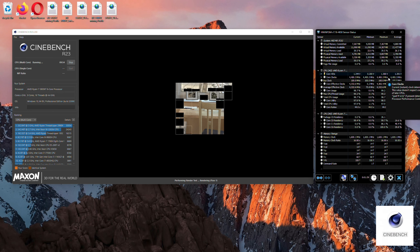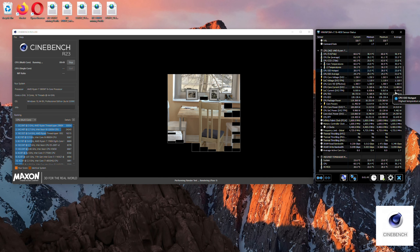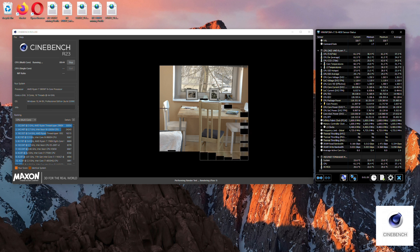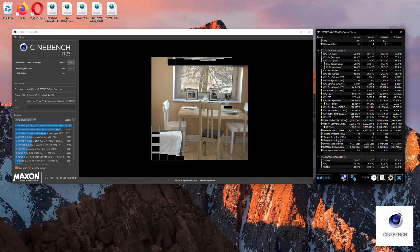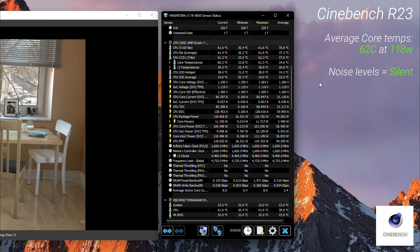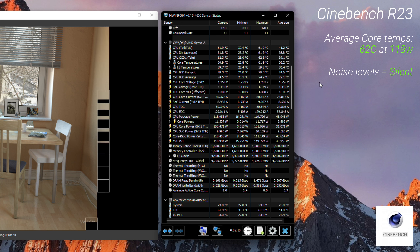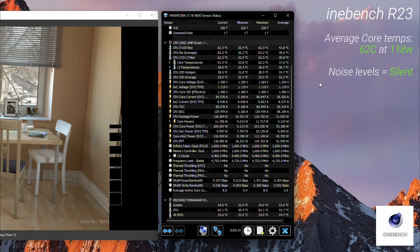What really impressed me was Cinebench R23: pushing all 16 threads to the maximum with AVX instructions, temperatures only reached 60 to 62 degrees on the TCL die, with near-silent fan operation at 4.4 GHz across all 16 threads. That is genuinely nothing for this class of CPU.